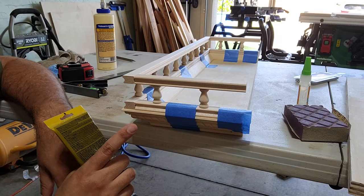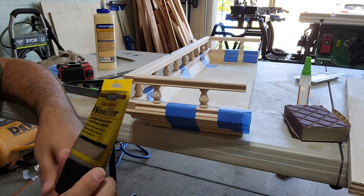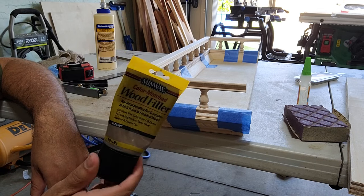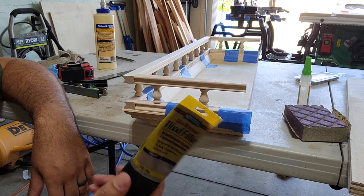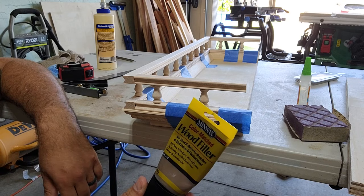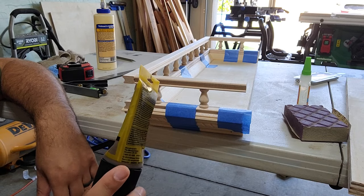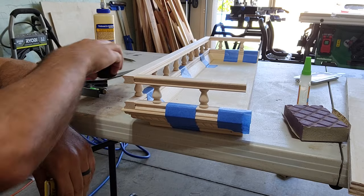I'm going to let this glue set up for at least an hour. In the meantime while it's drying, I'm going to grab some Minwax walnut wood filler. You can wait until the end to put this on - that's perfectly fine - or you can put it on now, sand it lightly, then stain and finish it just like normal. This stuff is pretty good; I'll put a link in the description below where you can grab it on Amazon.